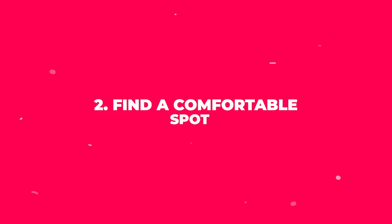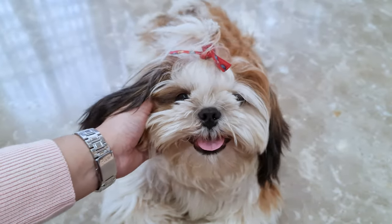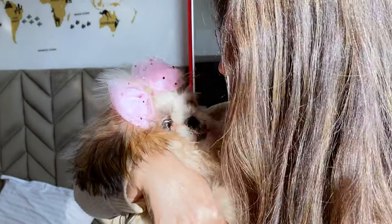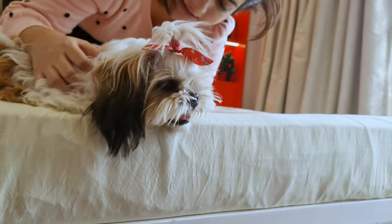Step 2: Find a comfortable spot. Next, find a quiet, comfortable spot where you and your Shih Tzu can relax. You want to create a calm environment to help your furry friend feel at ease during this process.